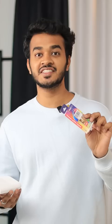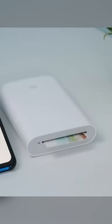Now we turn on this printer and connect it to MI Home. After that, you can print your favorite photos. We will start printing, and with this printer you can print these photos.